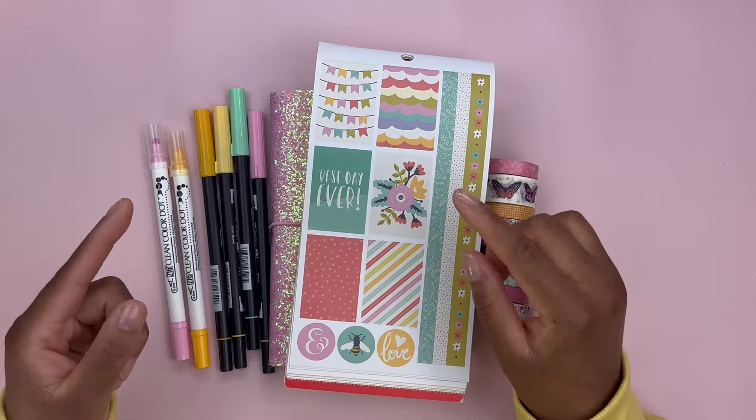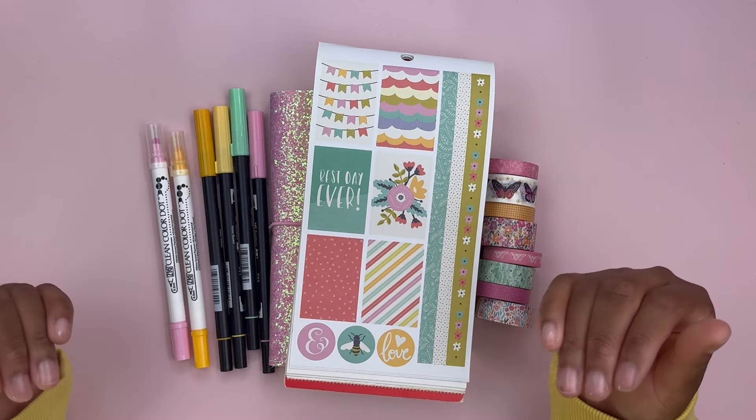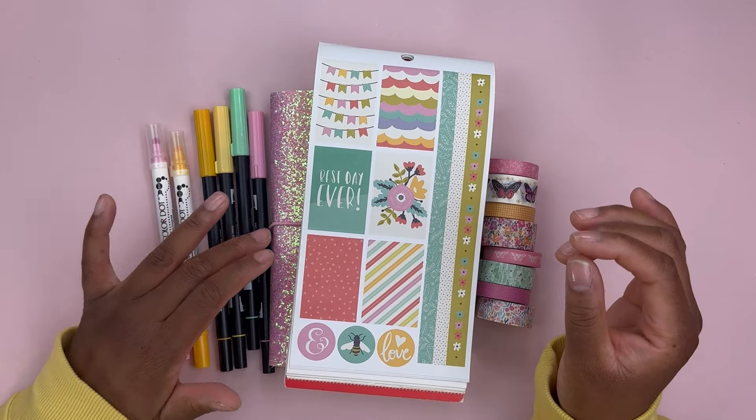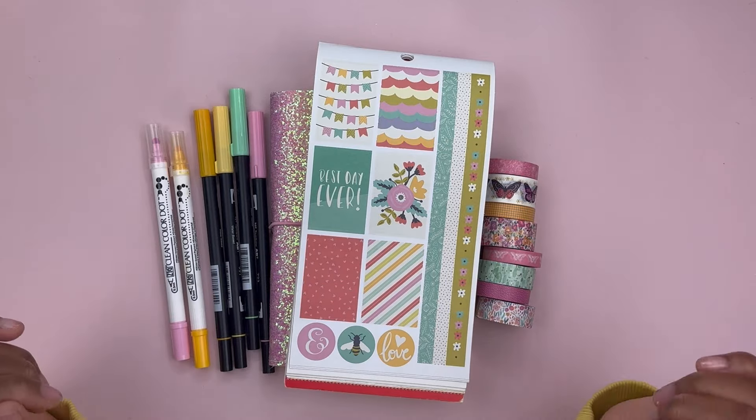Hello everyone and welcome back to another video. This is Flower Heart Plans. My name is Harley and today I'm going to be decorating a week of daily pages in my B6 Stalogy, and we are going to jump right into it.